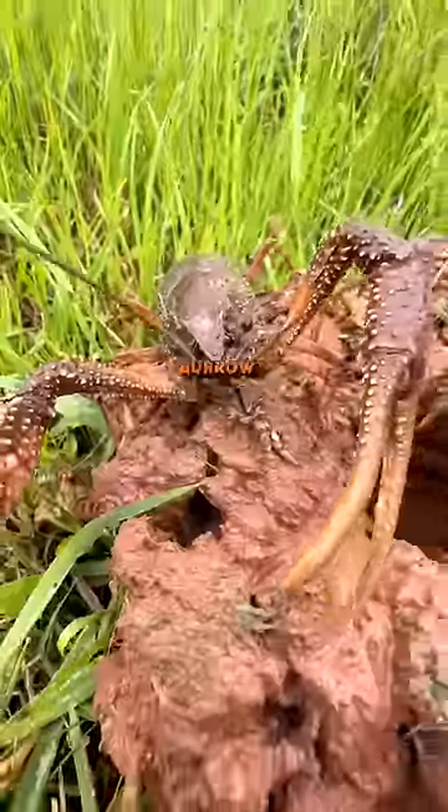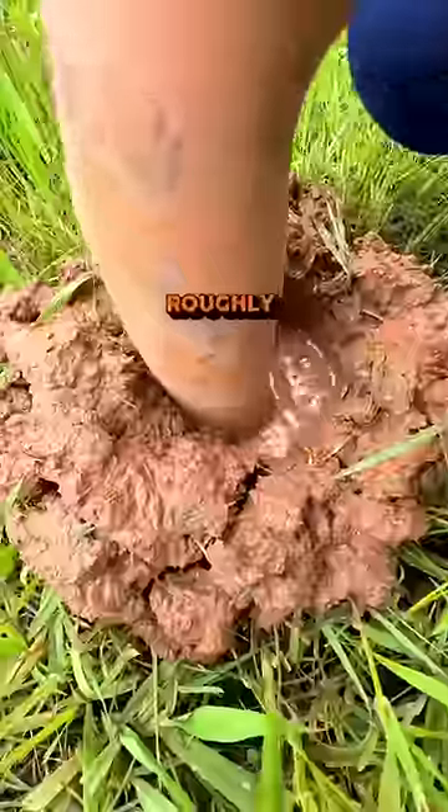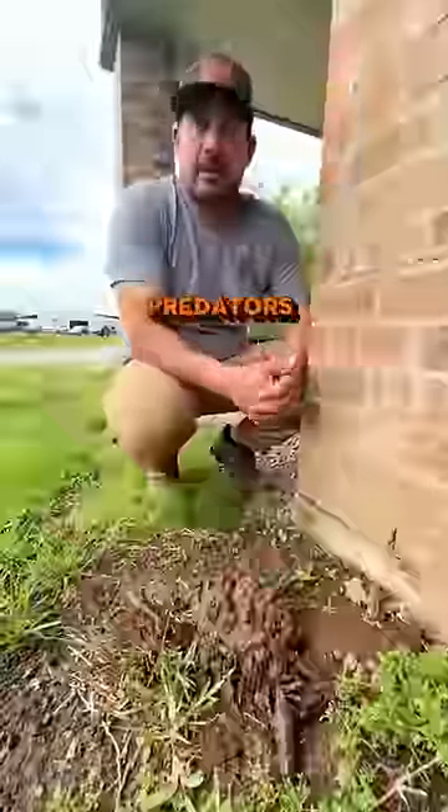This is where the crawdads sleep. This is a crawfish burrow — it's a vertical tunnel, about as big around as the size of the crawfish, roughly 30 inches or so deep. Female crawfish burrow into here and lay their eggs inside the burrow, which gives them protection from predators.